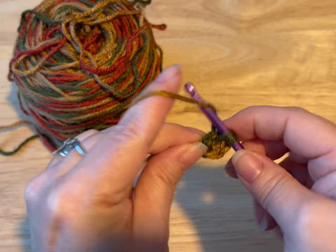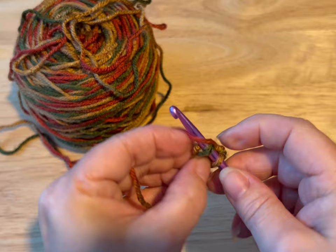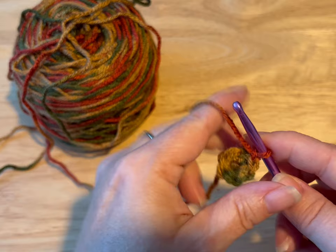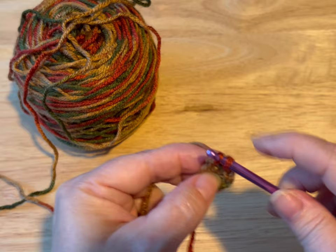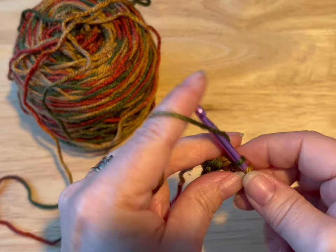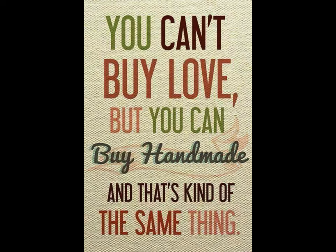We're gonna do a total of six single crochets — so we did one, two, three, five, and six. We are going to slip stitch into that first stitch, pull your yarn through and through the loop, and we're gonna chain up one. Now we're gonna work two single crochets in every stitch, so we're gonna end up with a total of 12. Do that and meet me back.